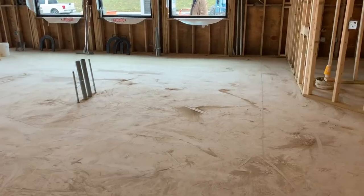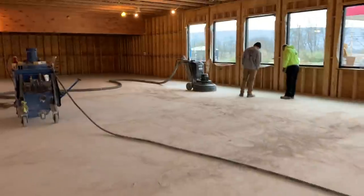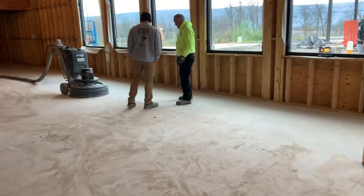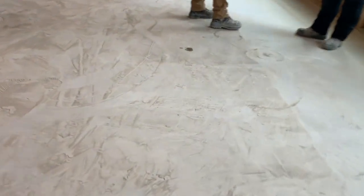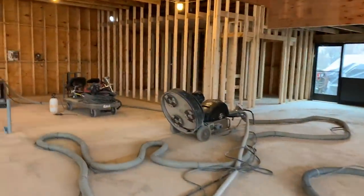Okay, so yesterday we ground the entire floor with the 40 grit diamond and edged everything with the WorkMaster grinder. Now we're just getting started with the 80 grit metals — we got two passes in yesterday. You can see the dust difference between the 40 and 80 grit areas. It's very important that we get the 40 grit scratches out, so we're constantly checking. Jeff is set up here and we're getting Jared set up on the other grinder.